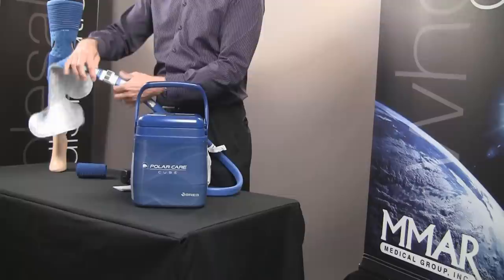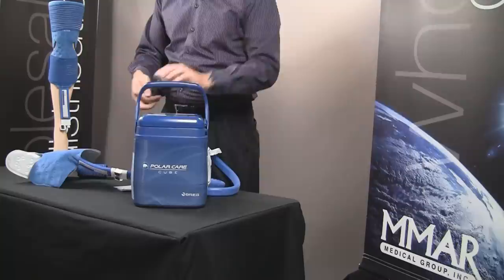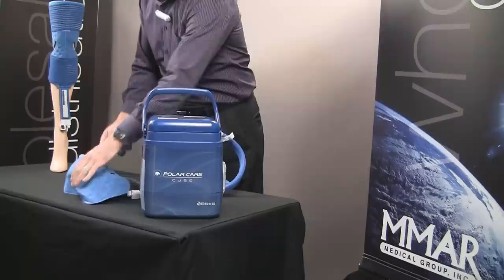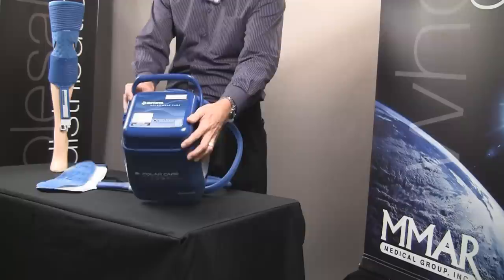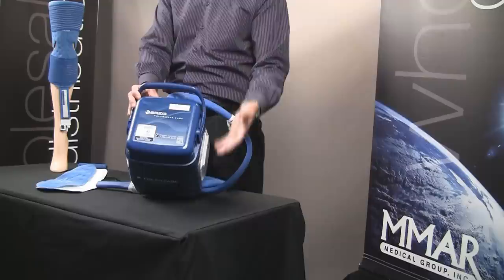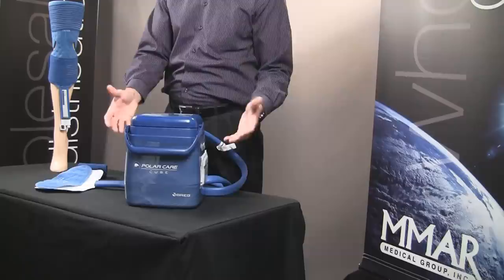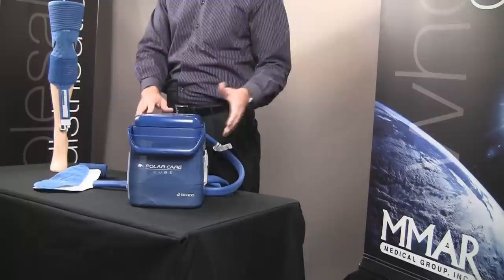Once you've done that, take your power supply and plug it directly into the back of the cooler. There are also other ways to access education on the cooler. You'll notice on this unit there's a QR code — anybody with a smartphone can scan that and it goes to instructional videos. We want to make sure that physicians, healthcare professionals, and patients are all educated on how to use the Breg Cold Therapy line of products. That concludes the introduction to the PolarCare Cube by Breg.